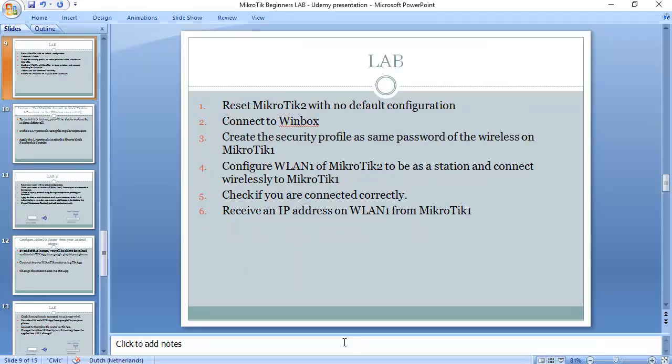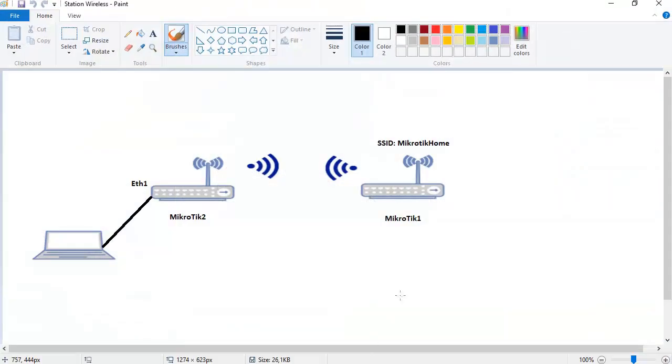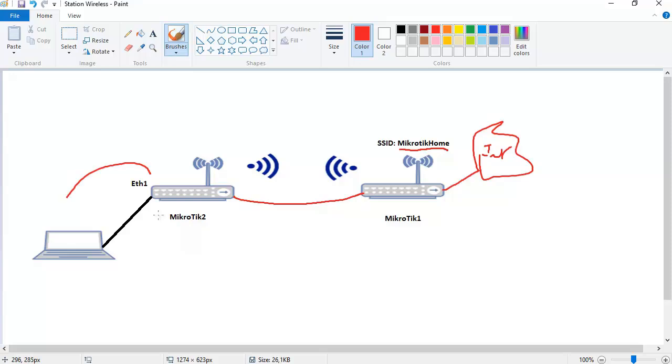Let me show you what we have to do. We have Mikrotik 1 connected to the internet and it is distributing wireless for people to connect and access the internet using the SSID 'Mikrotik Home'. Normally you would put a cable between two routers for Mikrotik 2 to provide internet in its area, but now we don't need a cable — we use wireless connectivity so Mikrotik 2 can connect to Mikrotik 1 by wave.